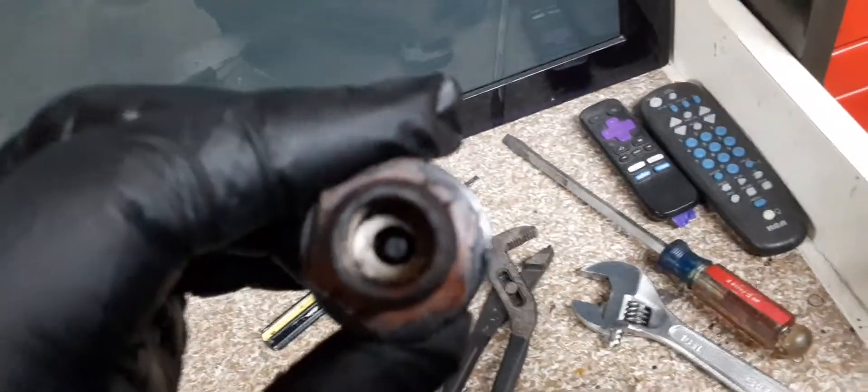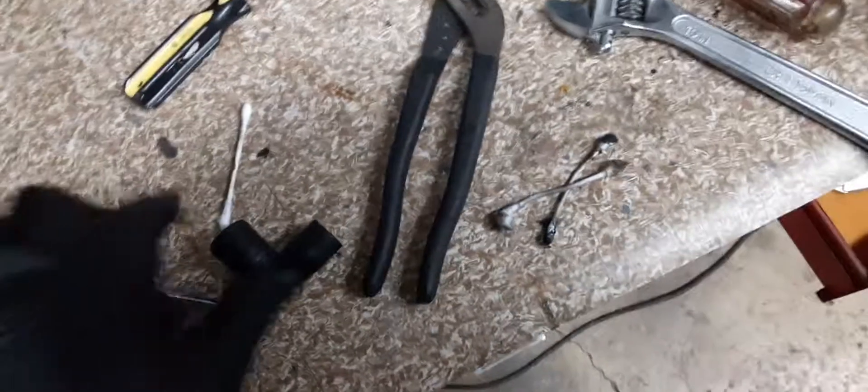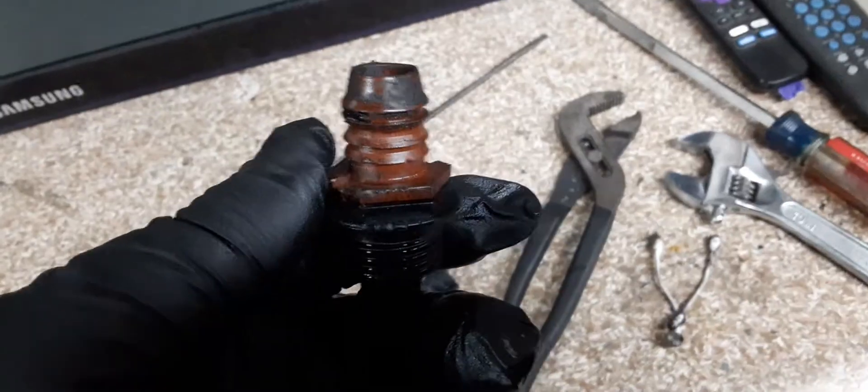I got the PCV valve out and as you can see it's clogged with shit. Look down that pipe — clumps coming out of it, clumps of shit. The ball moves around but we're gonna get this good and clean before we put it back in. I don't think I need a new one because it's movable, but holy fuck.